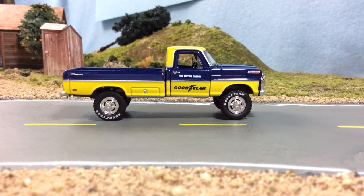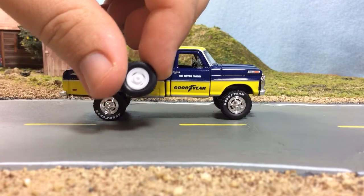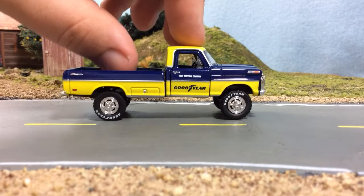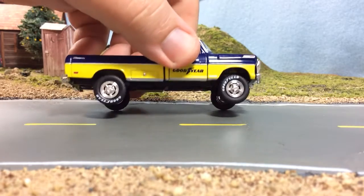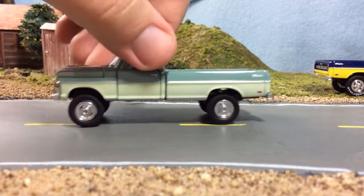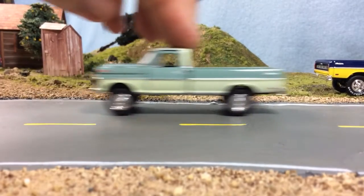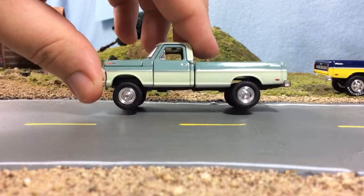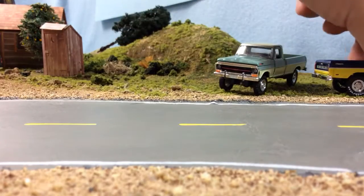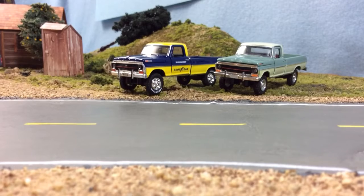One of these tires is flat. These tires came off a different truck that was screwed to a base so tightly that it flattened the tires. So I took these brand new unused tires and now I've got a super nice rolling truck. I do like the deco on the Goodyear, and I like the wheels and tires overall.